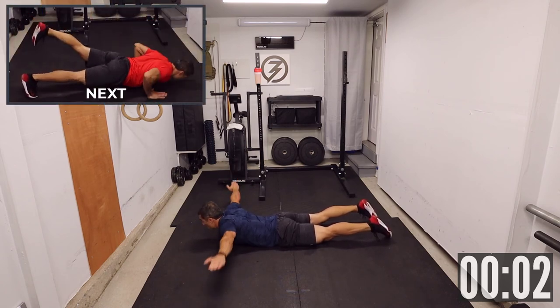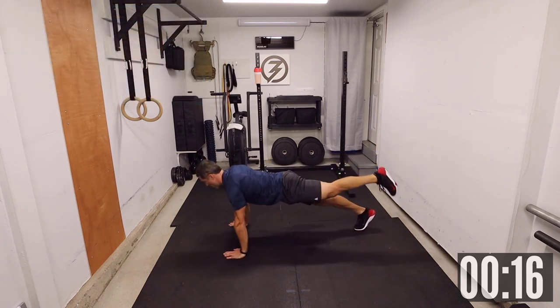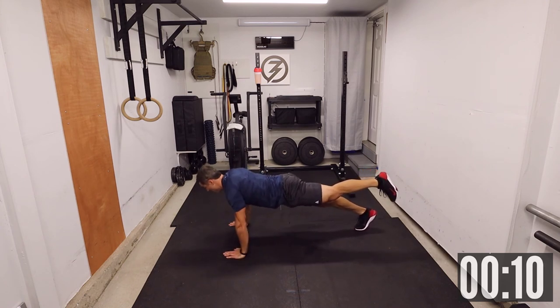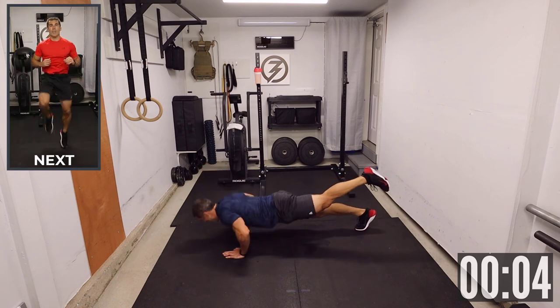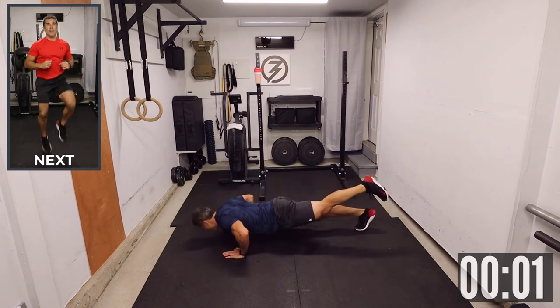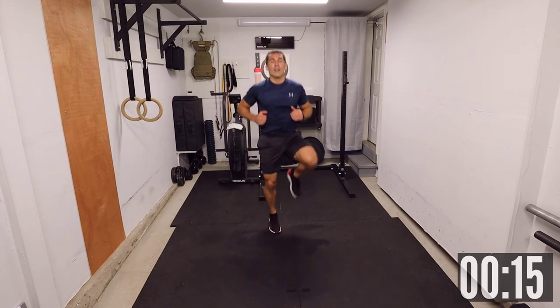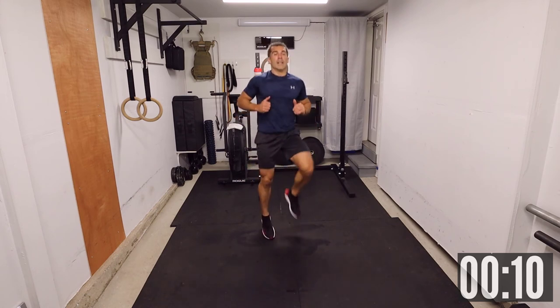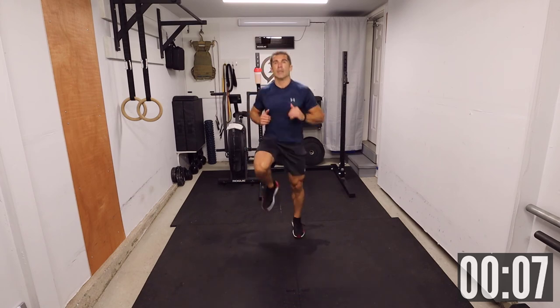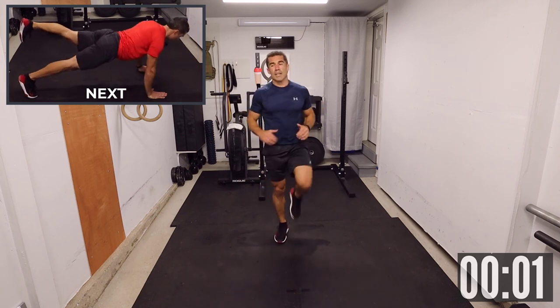Leg raise push-up next. Two, one. In push-up position, got my left leg up. High knees — let's go! This is the second to last movement. One, two, one, two, one, two — let's go!